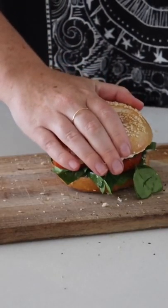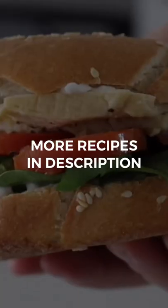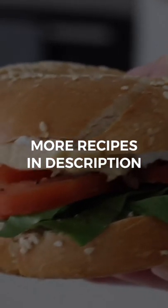I had a bagel sandwich moment for lunch, which was really delicious, packed full of flavor, and super easy to make.